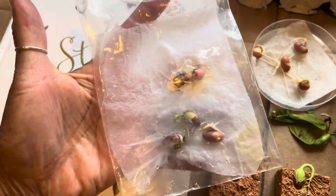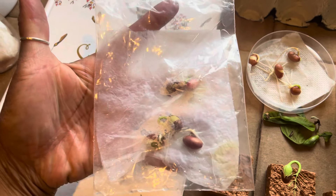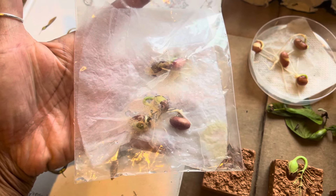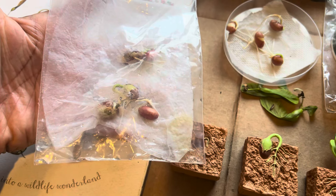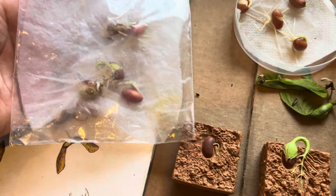If you're thinking of doing this activity, you can put seeds in a ziploc bag with a wet paper towel. Preferably use beans — like red beans or black beans you might have in your cabinet. That's a great simple activity you can do at home.